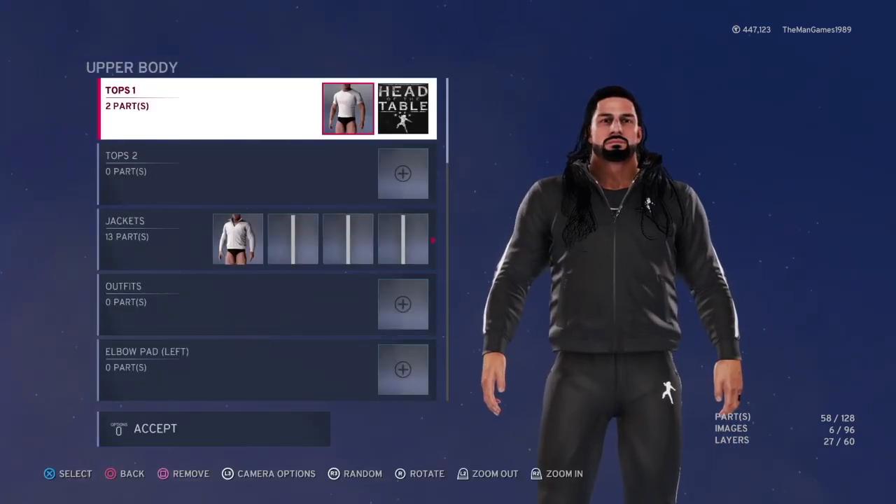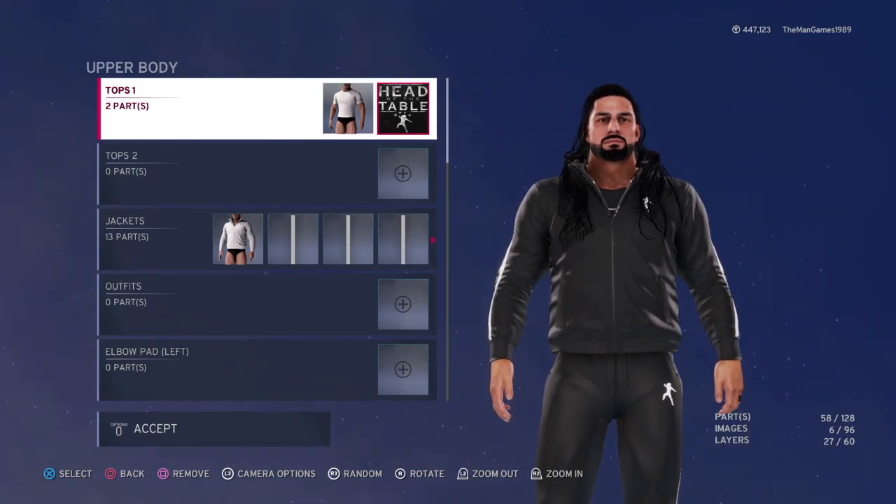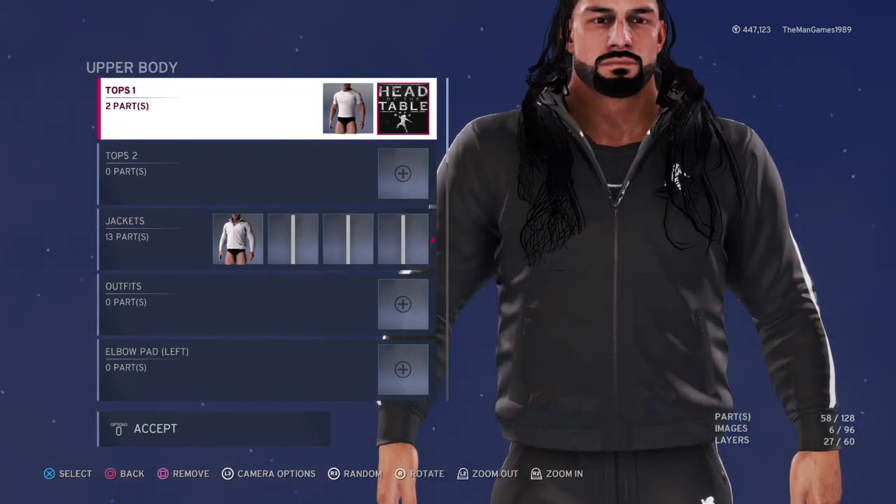For the upper body, you've got that white t-shirt — you just want to make that black. Then you've got the Head of the Table logo to go on it. I know you can't see it clearly, but at least you know it is there.